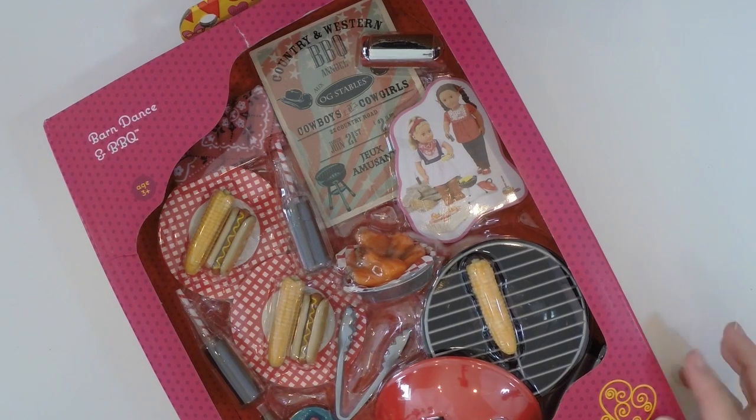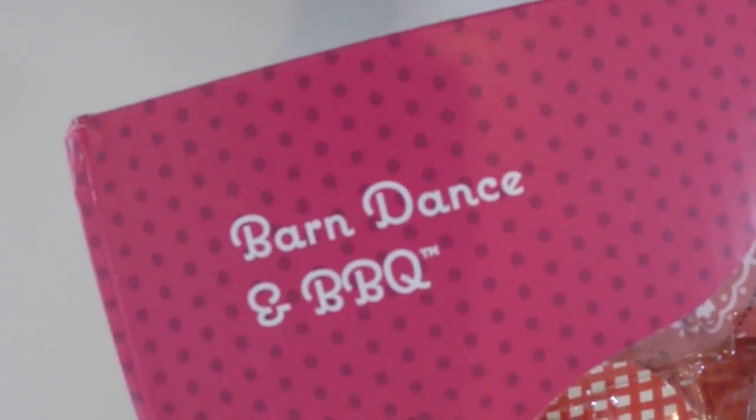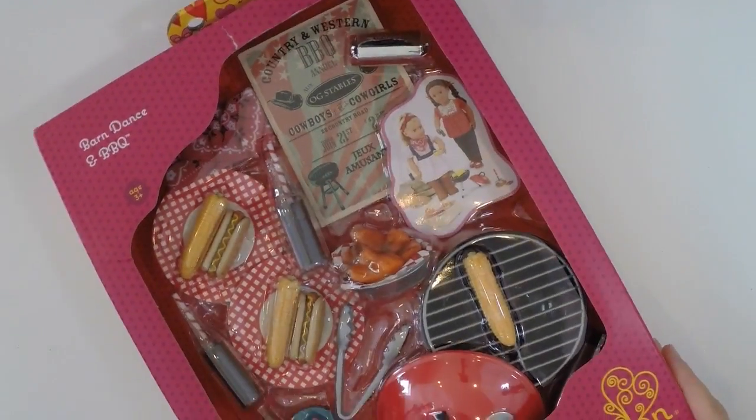Today we're going to review the Our Generation Barn Dance and Barbecue set. This set ranges between $15 and $20 at your local Target.